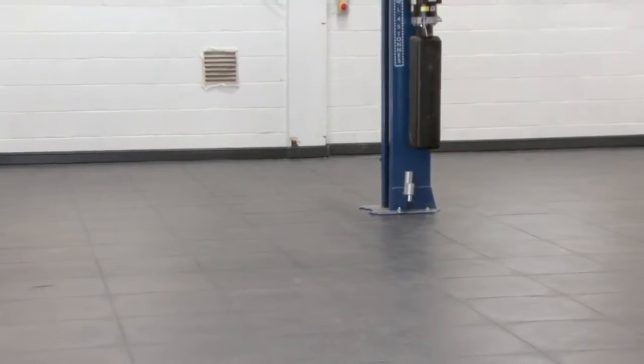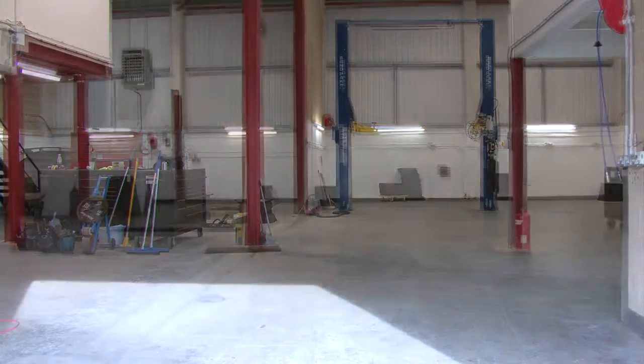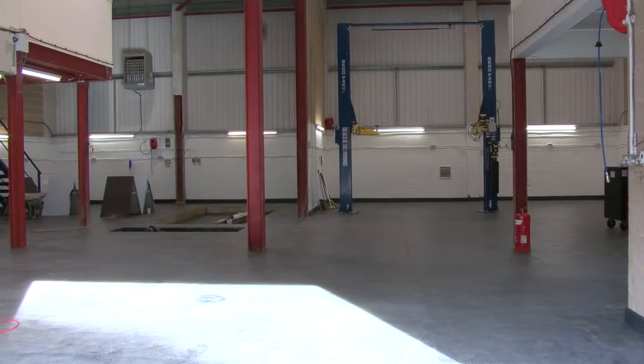This is how the area looks after the tile installation. This is how it looked before. Remember that you can contact us via our website — we are happy to answer all your questions at any stage in the process, by phone or by email.